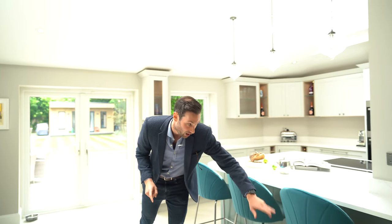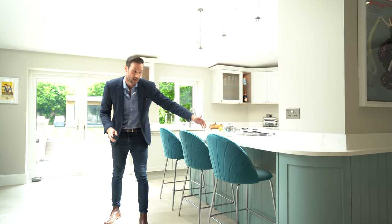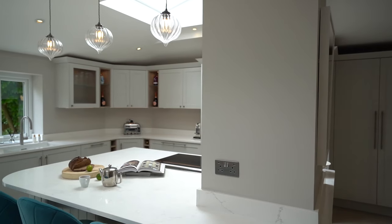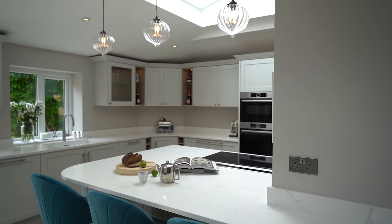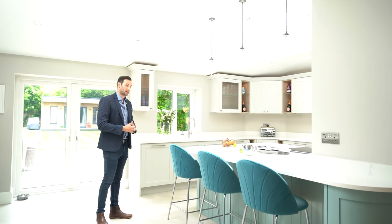The next thing I want to point out is the overhang on the island — it's a lovely breakfast bar with about a 30 centimetre overhang. We've got this nice Oval Room Blue tongue and groove panelling all along the back, so it's decorative and makes a feature out of something that might otherwise be a bit plain.